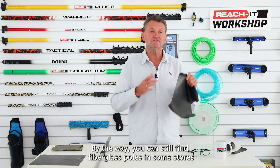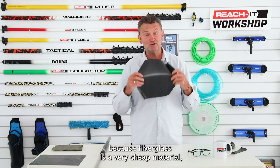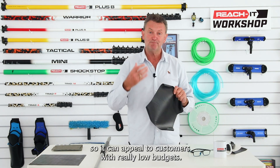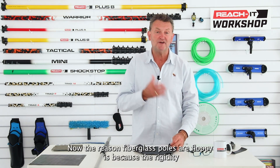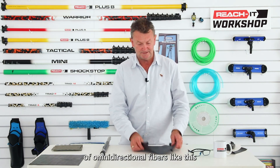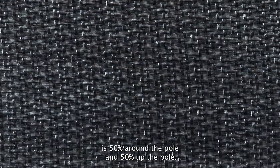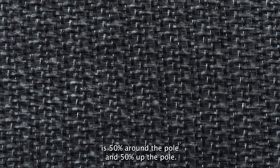You can still find fiberglass poles in some stores because fiberglass is a very cheap material, appealing to customers with really low budgets. Fiberglass poles are floppy because the rigidity of omnidirectional fibers is 50% around the pole and 50% up the pole.